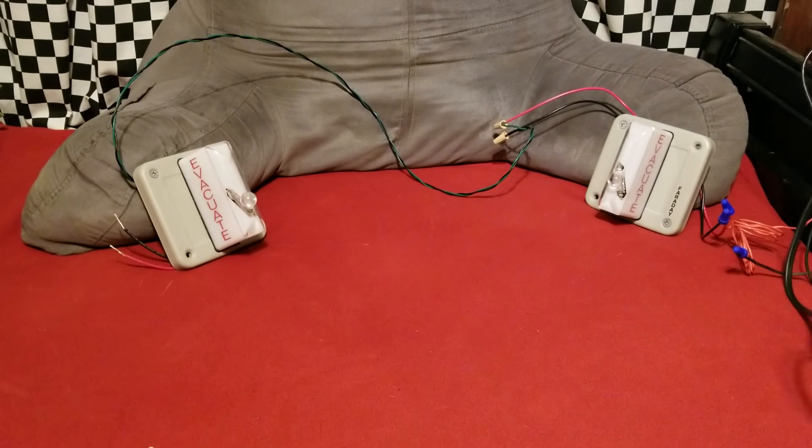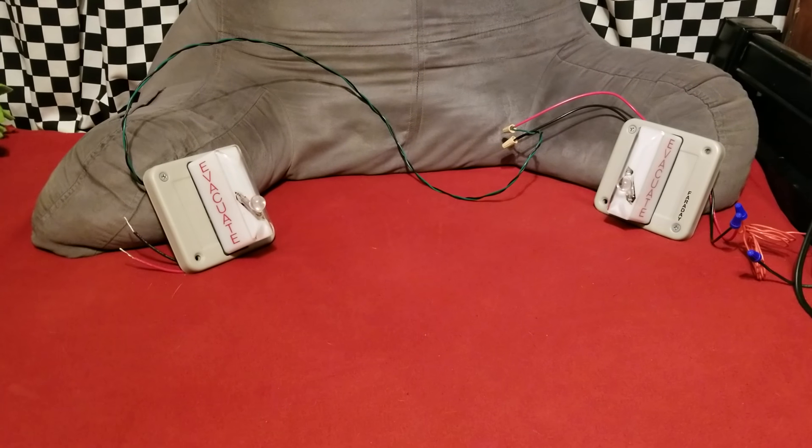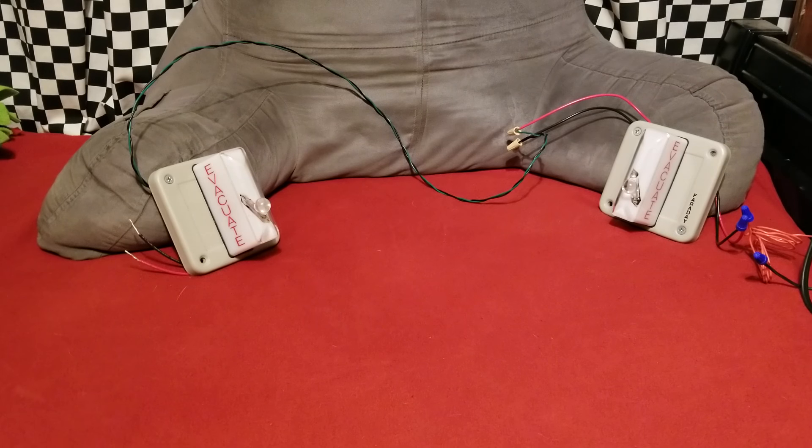I've only got two of the strobes out because obviously they're unsynchronized and I really don't want to give myself a headache. So advisory: if you have a photosensitivity of any kind, especially epilepsy, don't watch this because these strobes are unsynchronized and they cannot be synchronized. Don't watch this video if you have some type of photosensitivity.